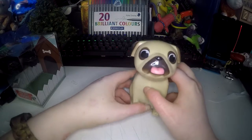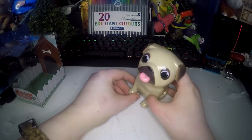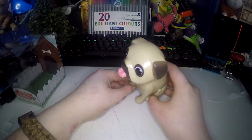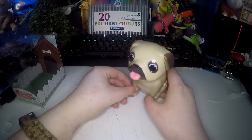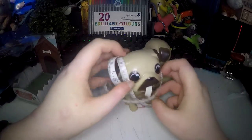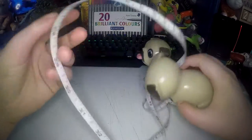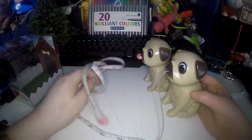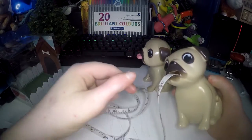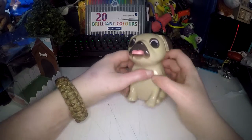This tape measure is a meter long. I'll give you a warning: if you feel it's sticking and you can't get it out anymore, don't pull it whatever you do. Because your pug will end up like this. I did that not thinking and I ruined my pug — completely broke the mechanism inside. So that's why I had to get a new pug.